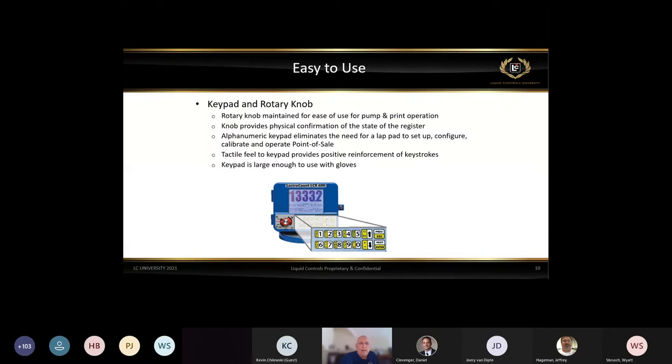The keypad and rotary knob were maintained for ease of use — providing physical confirmation of the state of the register so you always knew if you were in pump, print, run, or other modes. The alphanumeric keypad eliminated the need for the lap pad, allowing you to configure, calibrate, and operate the point of sale. Customer information and tax information can all be entered from the keypad. We introduced a tactile keypad on this register large enough to be used with gloves — even with a driver's gloves on, they can navigate the keypad without taking them off.